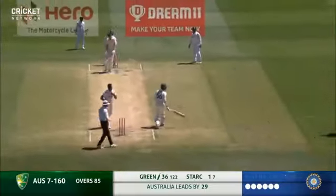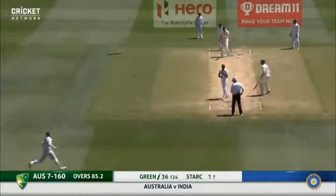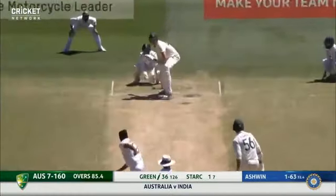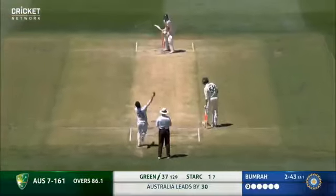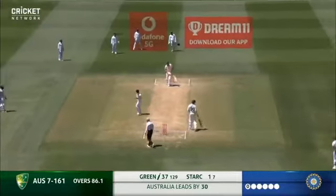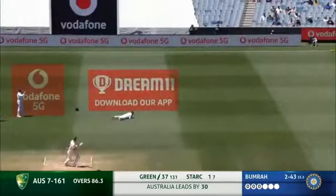Those hot humid days. I just think you get that natural angle from around the wicket.